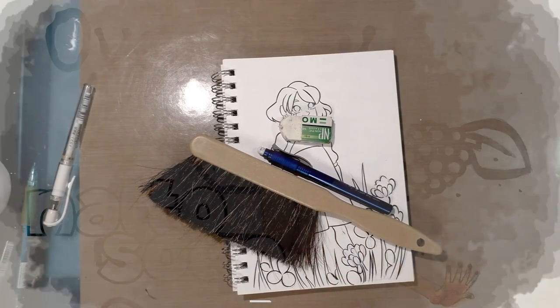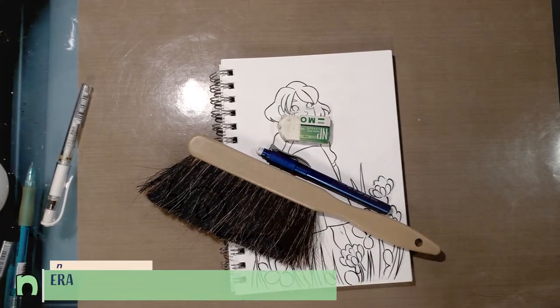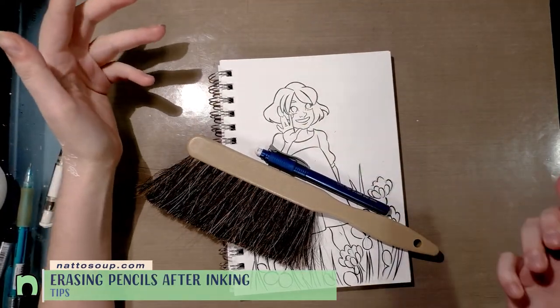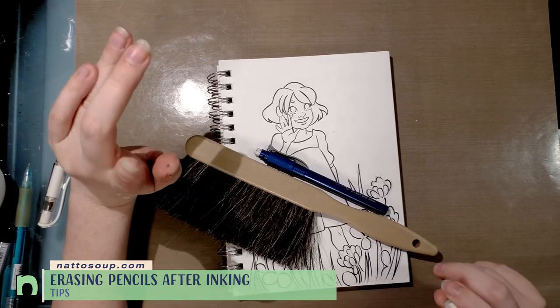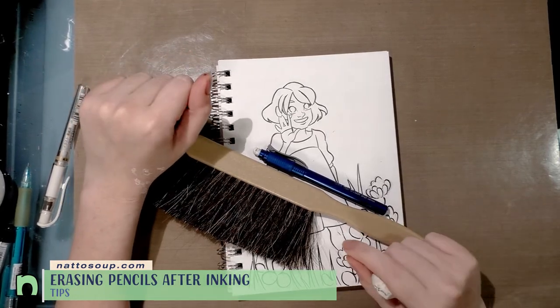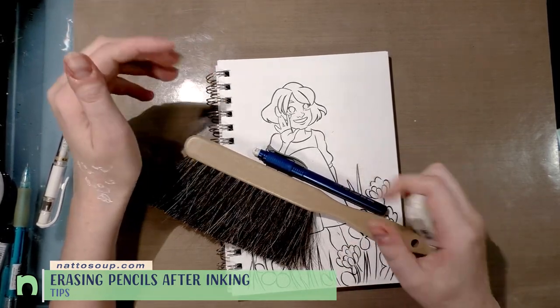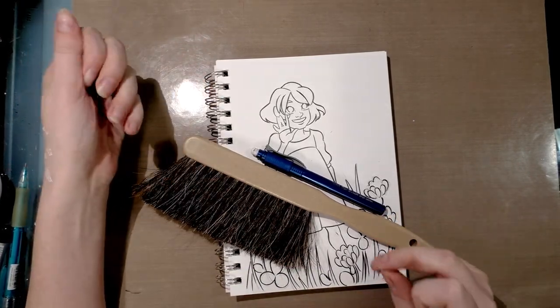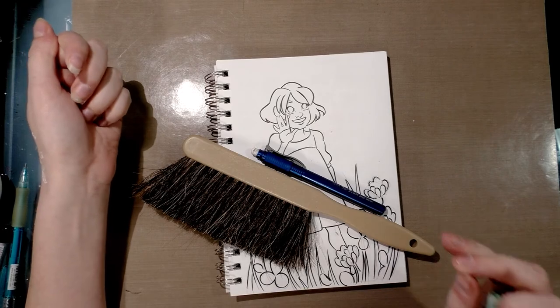Let's have a quick chat about erasing your pencils from underneath your inks. I have some suggestions that I hope will help things go a lot more smoothly. If you're having a problem with your inks ghosting — that's when you erase and your inks look really gray instead of black — maybe try letting your inks dry overnight.